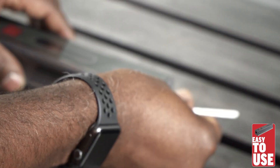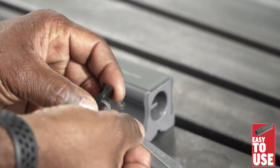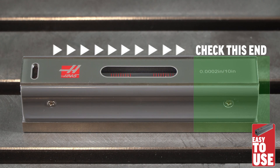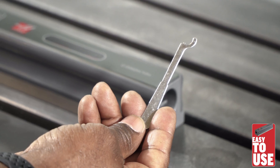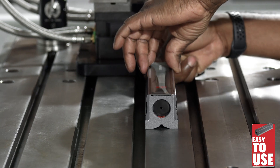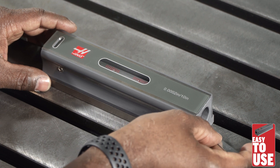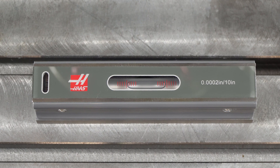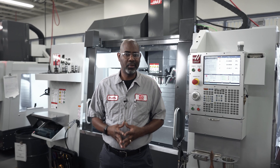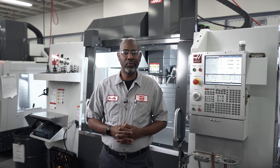The steps to calibrate the level are simple. Remove the plastic cap from the side furthest away from the small vial. Use the provided adjusting tool to loosen one of the nuts, then turn the other nut clockwise or counter-clockwise to center the bubble in the vial. You may need to repeat this process a couple of times to get the bubble centered. Now you're ready to go.